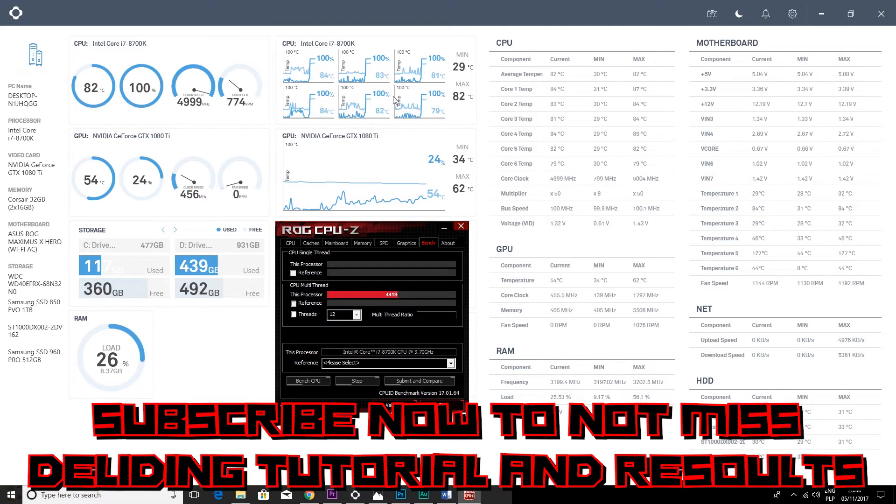I will cover CPU delidding in one of my next videos — I think I can drop the temperature to around 70 degrees by doing that. Please subscribe now to not miss that video. This cooler was also able to hold an overclocked 4.7 GHz i3 8350K at low 70s.